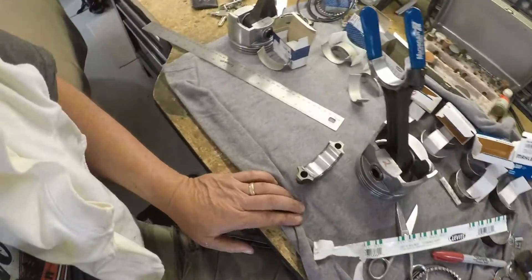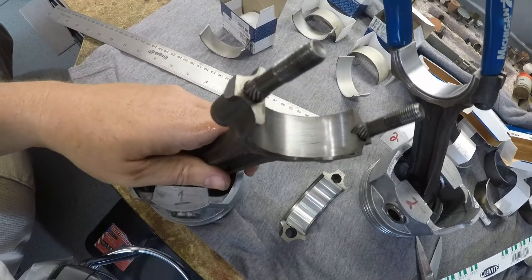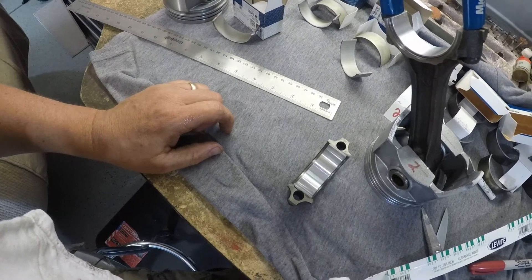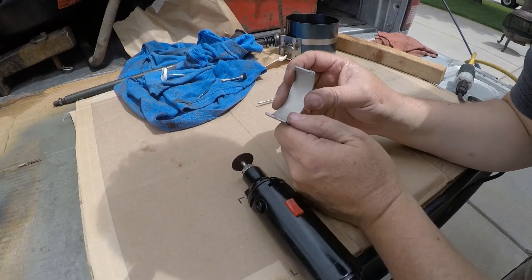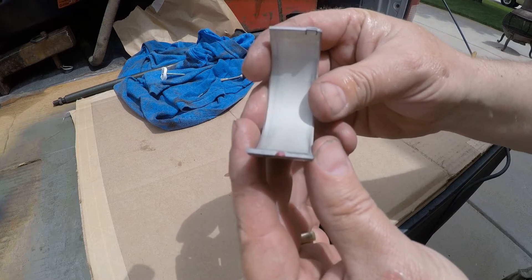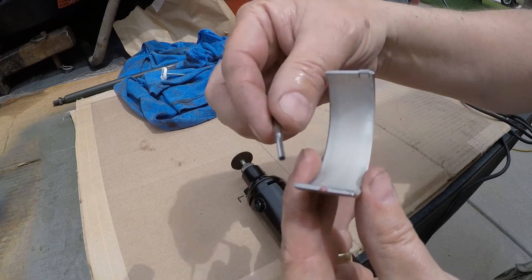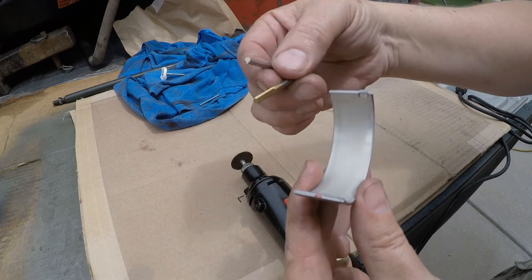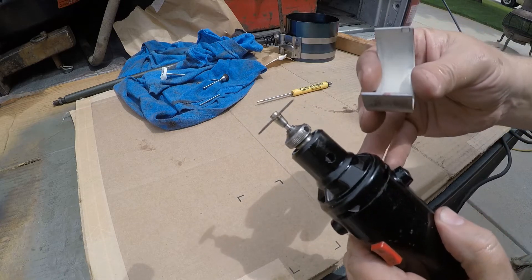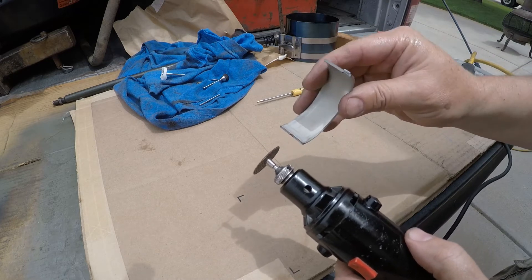I also wanted to go over that oil squirt hole — you can see it there. We talked about that briefly. We're going to cut our own grooves into the bearings. I've taken my bearings and tried a 3/32 cutter, the 1/8 cutter, various stones — nothing seemed to work as well as a cutoff wheel. It won't be quite as wide, but if you get it somewhat in the center and move it back and forth, it actually makes the cleanest hole.